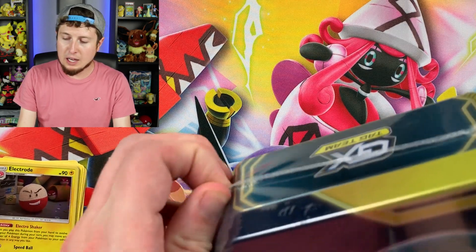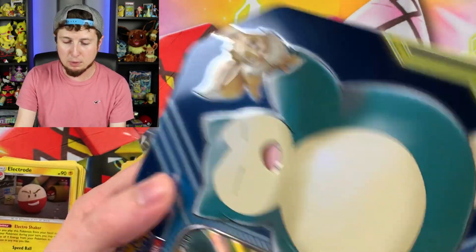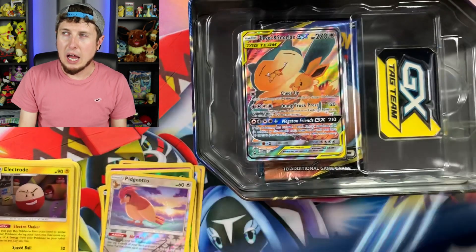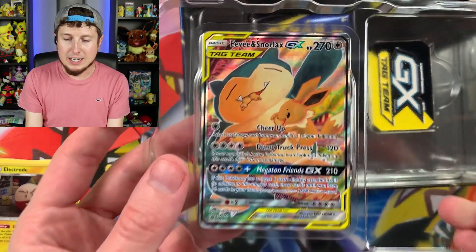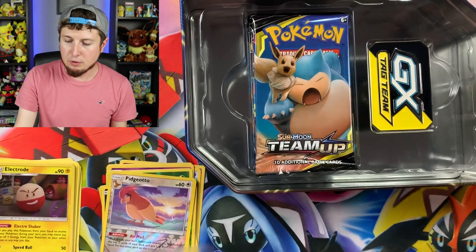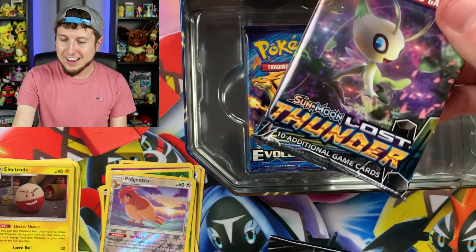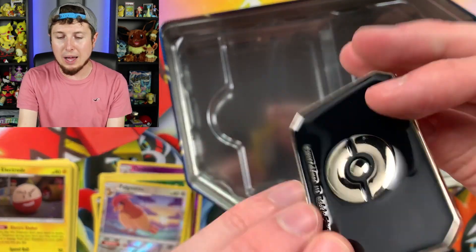Now it is time to figure out if the booster packs are the exact same inside of the newer tin. To be honest, I think I prefer the design of the newer tin over the older tin. So the older tin had Evolutions, Forbidden Light, and two Team Ups. Let's see if it's the exact same. Here is our promo — let me give you the code card. There's the code card right there, hopefully you claim it for the Pokemon TCG Online. We have Team Up, Team Up, Lost Thunder, and Evolutions. So a little bit different — not a huge difference, but a little bit of a difference.